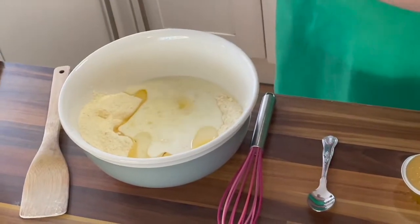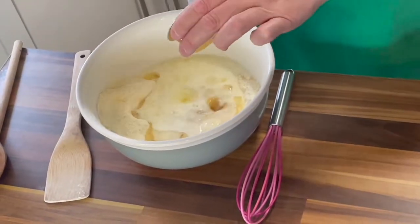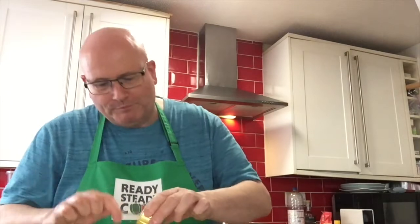And for the apple, we have got a tub of 100 grams of apple puree. I didn't realise it was going to plop in like that — it is actually quite liquidy. I thought it was more solid. Very nice, indeed.